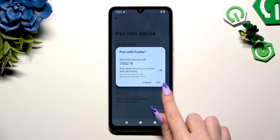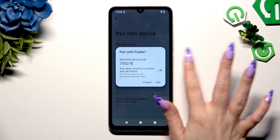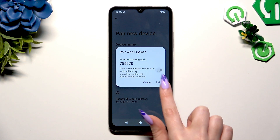Select Pair in the popup, or click on the switcher next to also allow access to contacts and call history to enable this feature first, and then hit Pair.